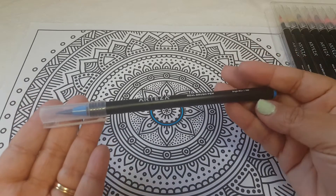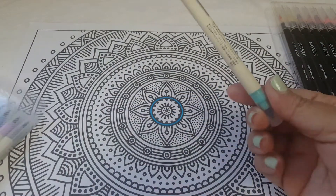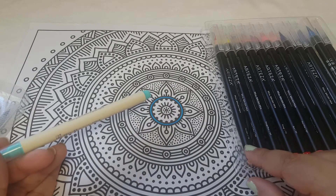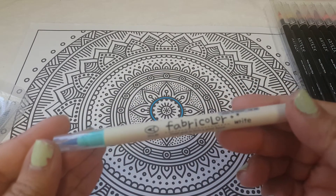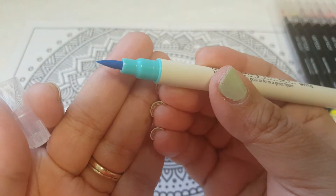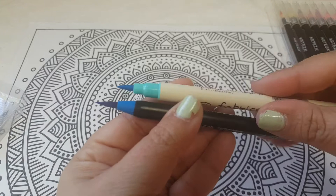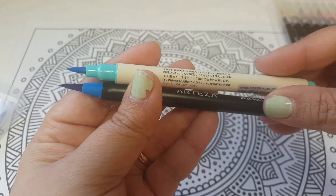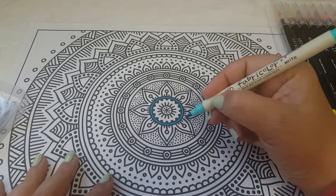I really recommend these — I think they're great. Now I'm going to try the ones from AliExpress. I believe the 24-pack was maybe $18 to $24; I'll leave that link down below too. These are called fabric colors and the bristles are a little bit smaller. Comparing them, the pen itself is smaller and the bristles are a little bit shorter, not as fine at the tip as the Arteza ones.